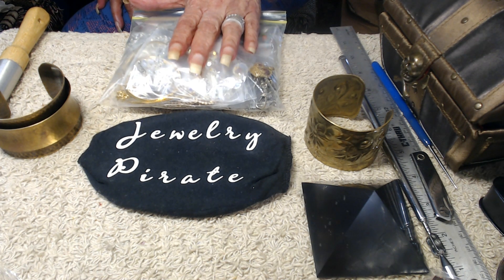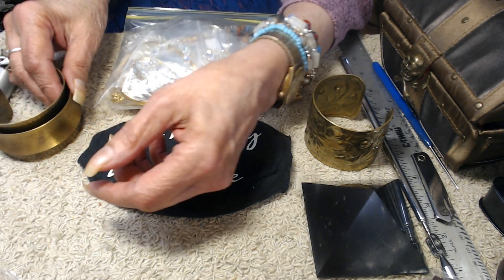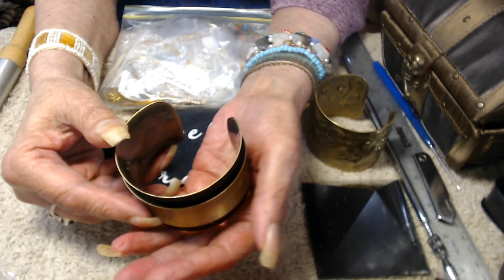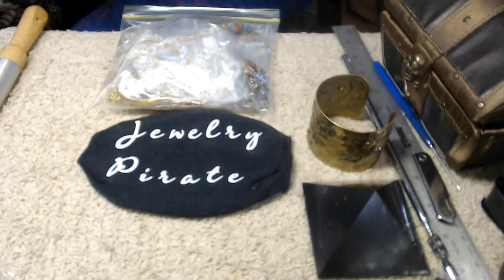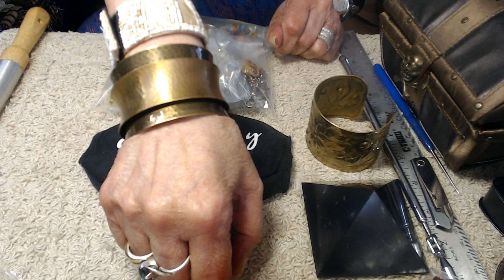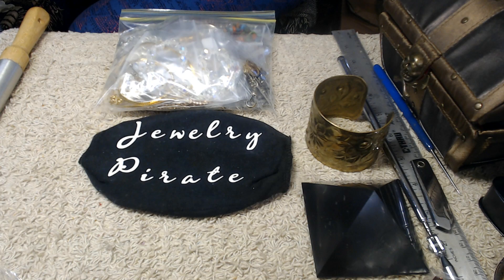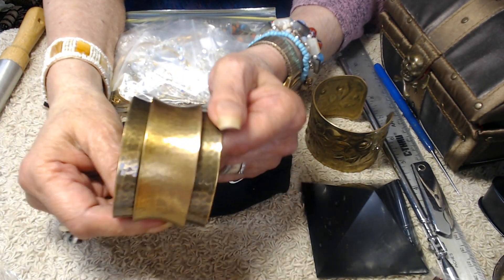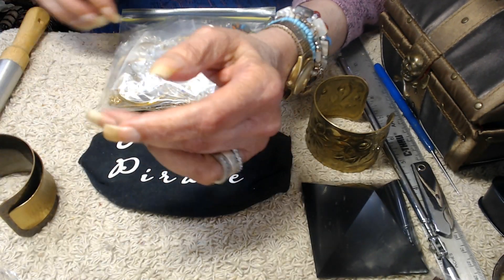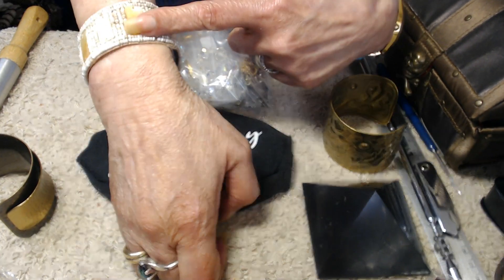I have two brass bangles. This first one is a heavy piece — it's absolutely gorgeous, one of my favorite bangles. I just like the way it fits on the wrist; it doesn't move around a lot because of the weight, so I think it's a very, very pretty piece.